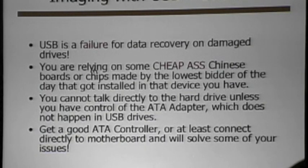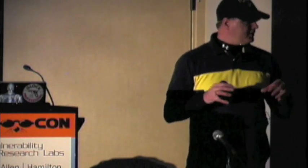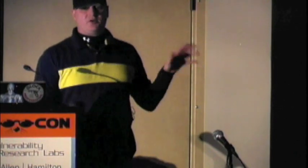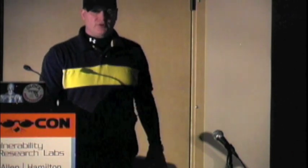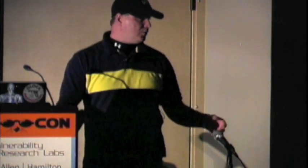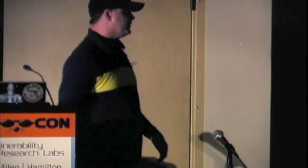These USB adapters use cheap boards — whoever has the cheapest chip today. When they're putting it in these USB external kits, you're paying like $13 for them — they're terrible. You can go on eBay and buy an old Adaptec controller like a 1200A for about $12, and it will do a much better job at data recovery and error control than the USB adapter you're trying to use.